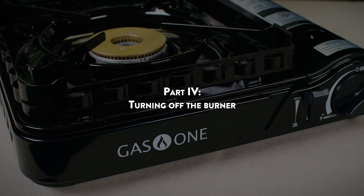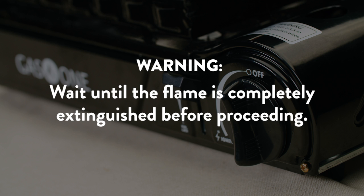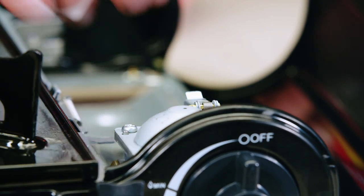Part 4 – Turning off the burner: turn the ignition knob to the off position to cut off the fuel supply. Wait until the flame is completely extinguished before proceeding. Then raise the canister lock lever to unlock and remove the gas canister from the canister compartment.